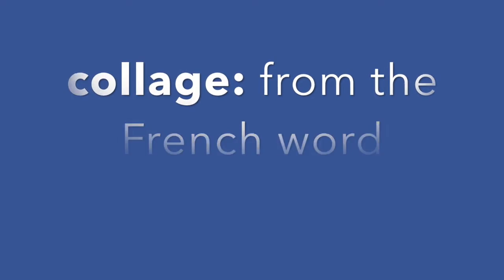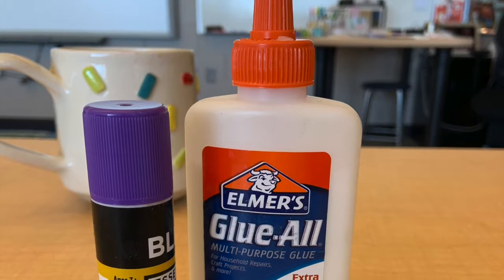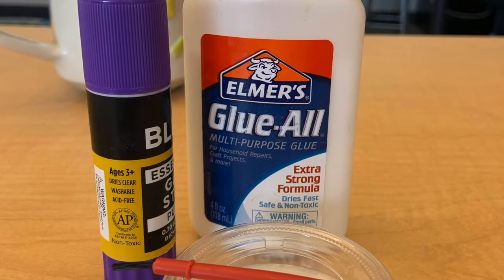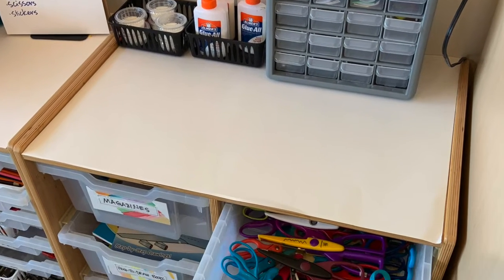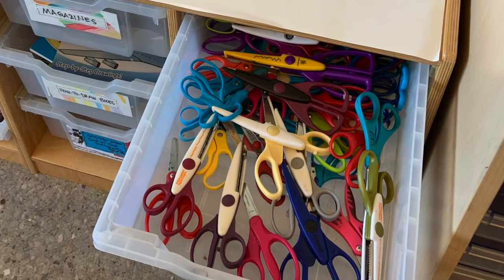Collage comes from the French word meaning to glue, and we definitely need a lot of glue when we collage. That's a picture of three different kinds of glue, and that's where the glue is kept in the art room. We also will need scissors when we are creating.